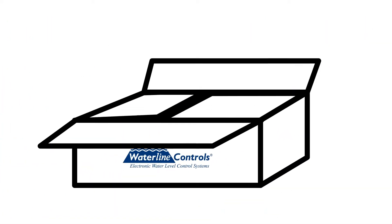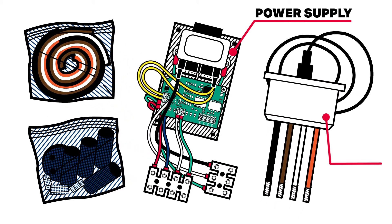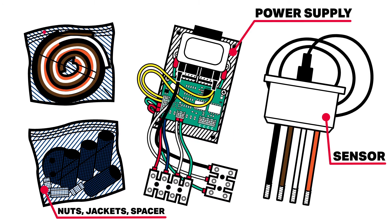Here is your Float Killer Smart Probe Kit. It includes the power supply, the sensor with 20 feet of four-conductor wire, coupler nuts, jam nuts, coupler jackets, and colored heat shrink tubing.